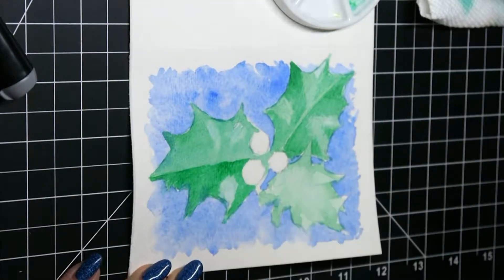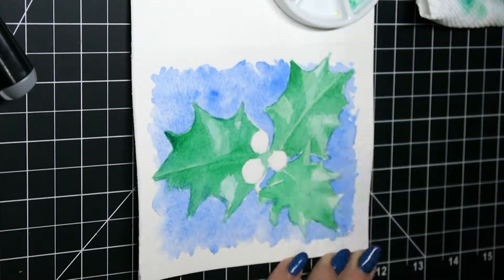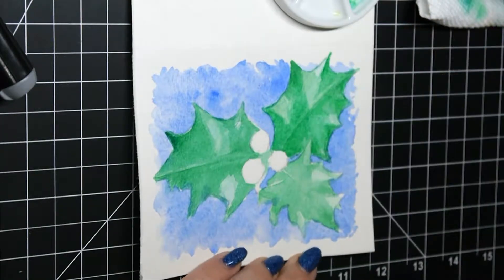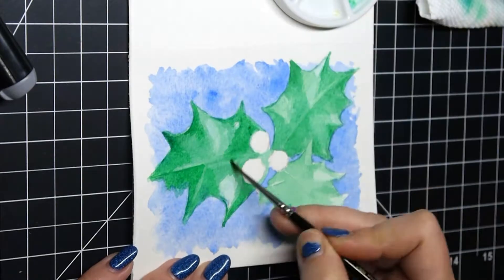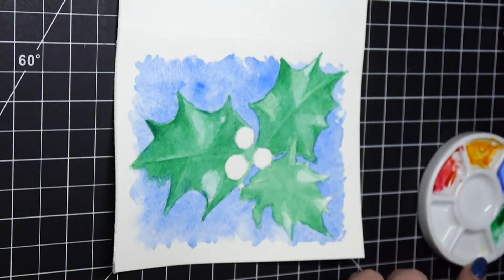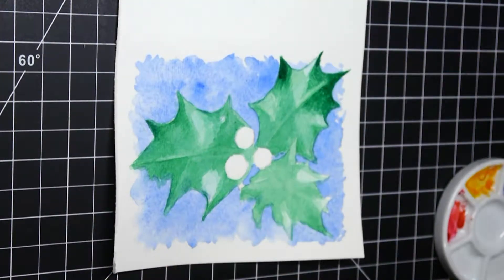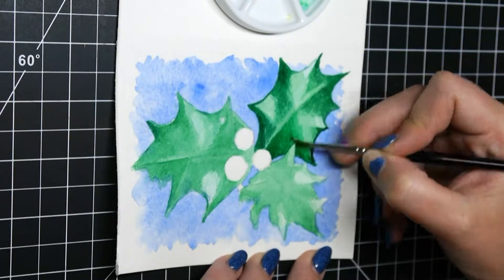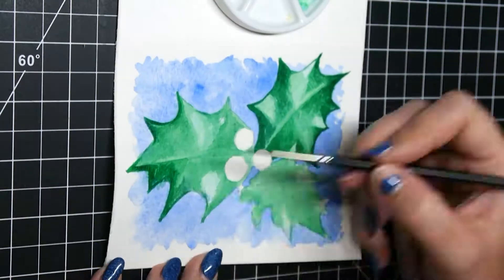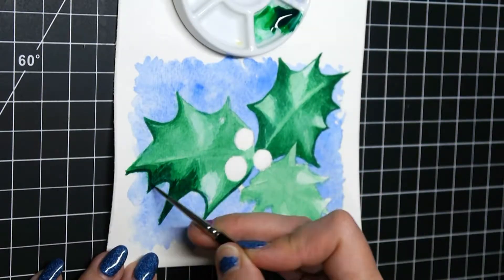My previous card — card number six, or one depending on whether you're counting from the beginning or just the beginning of this year — had some Japanese maples in it surrounded by snow. I did a poll on Instagram asking if the card made people think of Christmas and the holiday season and winter. It turned out that for a lot of them it did, but for a lot of them it didn't. So my next question was, okay, what does make you think of Christmas and New Year's and the holiday season?